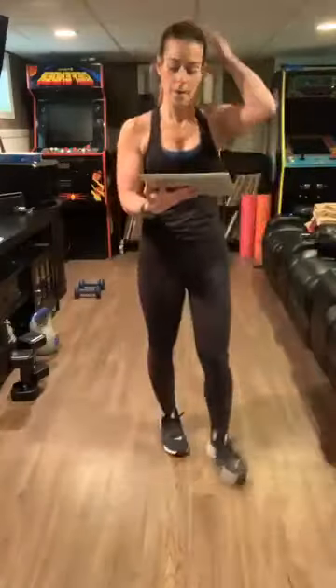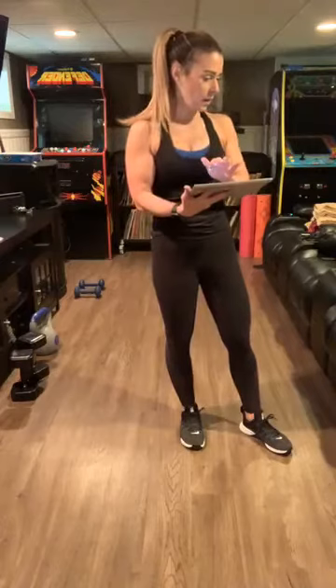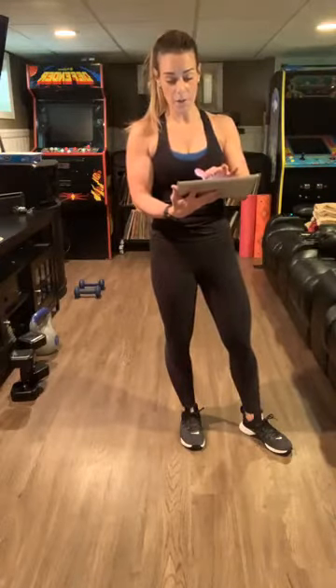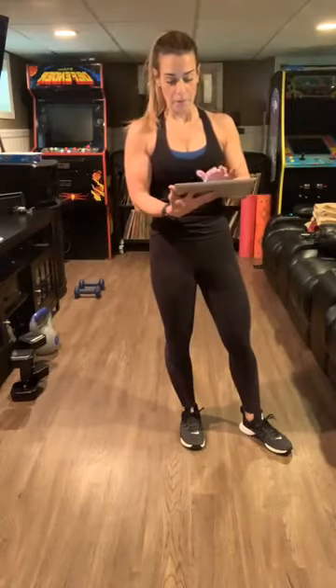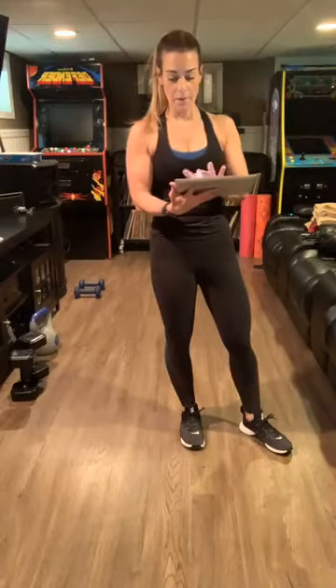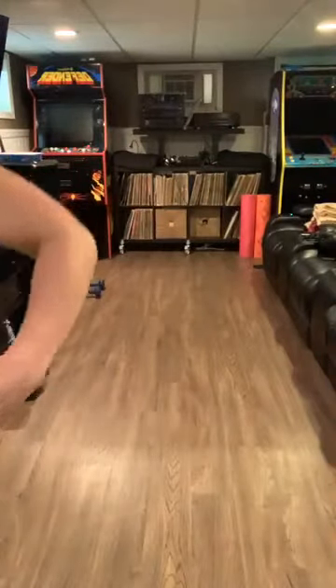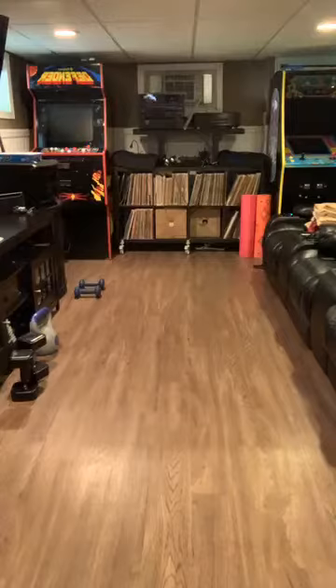We missed one — I knew something was wrong. All right, see, this is why I need you guys. I have a paper right in front of me and I still miss it. So you have the minute and a half; we're going to the next four. Don't worry — just because we missed one does not mean we're not going to do more.